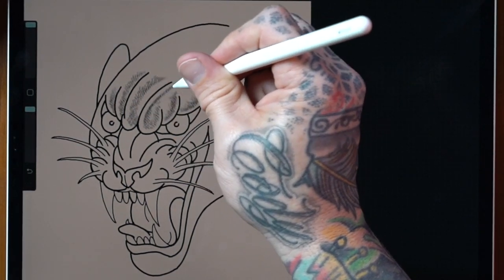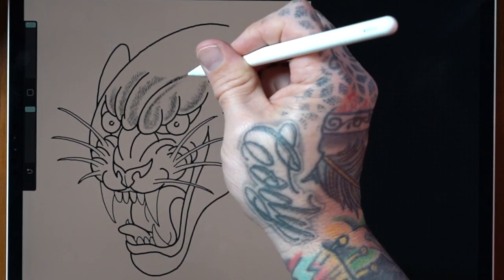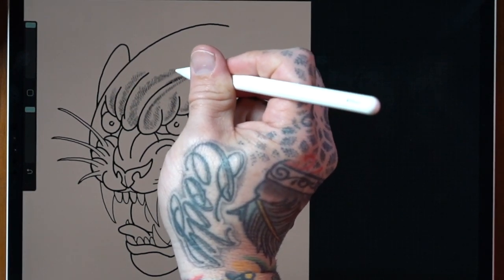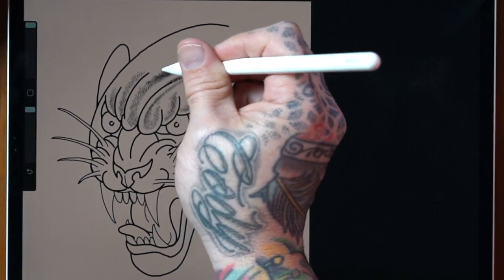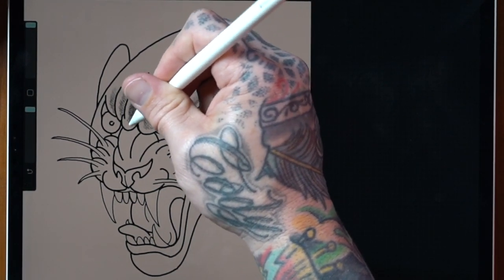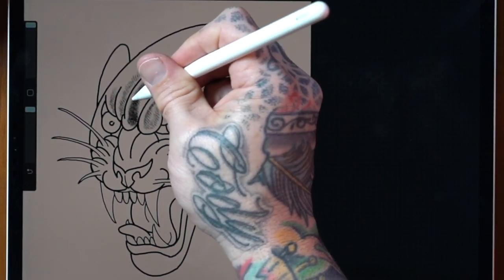You can lighten your pressure a little bit with these. Just like with a real tattoo needle, if you don't press down as hard, the mark won't be as dark. There's a lot of similarities to actually working with mags here. The way I've set these brushes up is really unique — different than any of the needle brushes we've had before. You're going to notice that it feels very authentic to actually tattooing and to working with a cartridge machine.